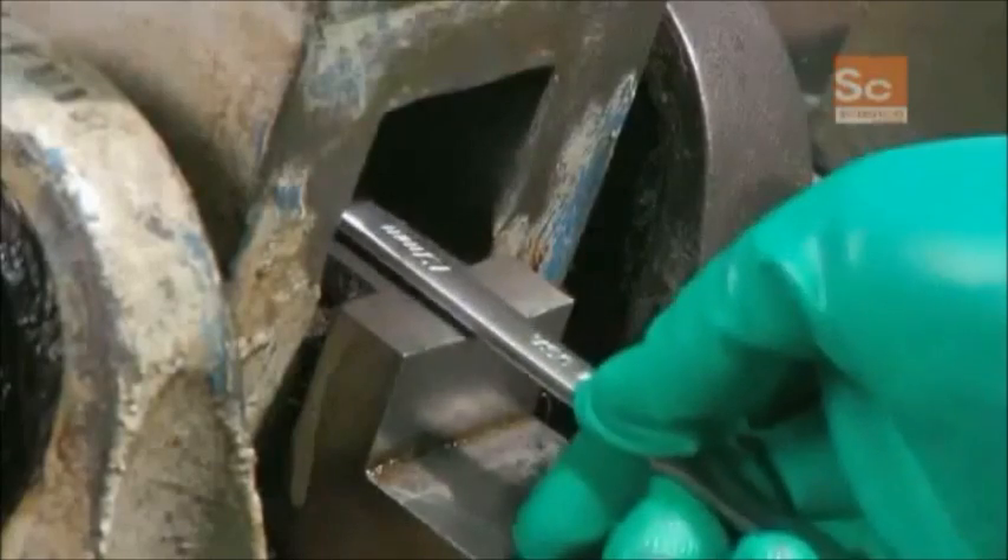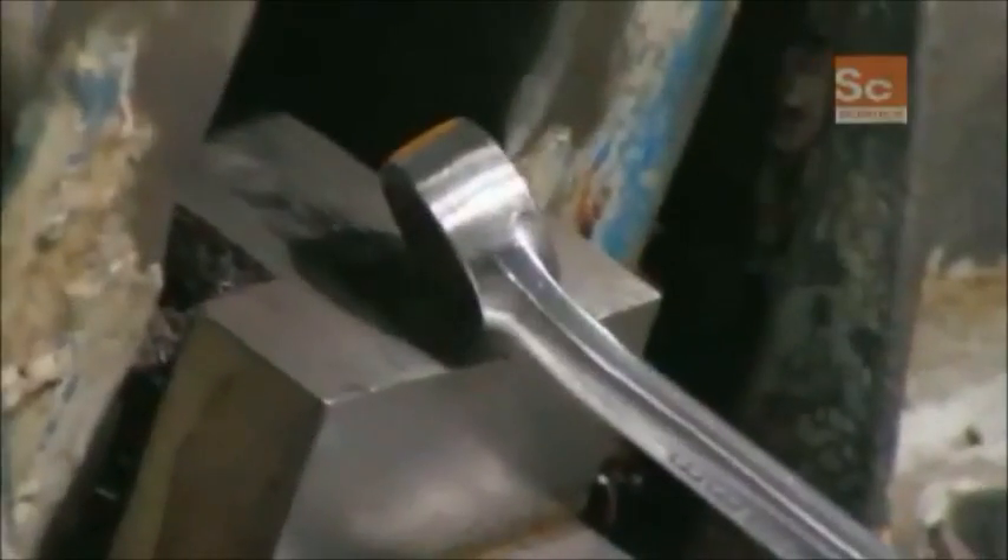This bend machine gives the box end a 15 degree angle. A vertical milling machine then drills a hole into the box end, using coolant to keep the drill from overheating.